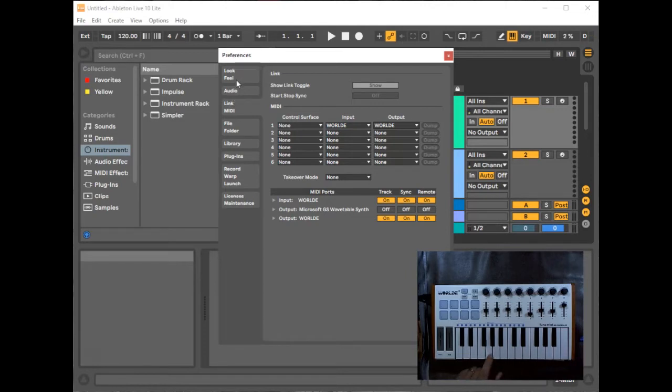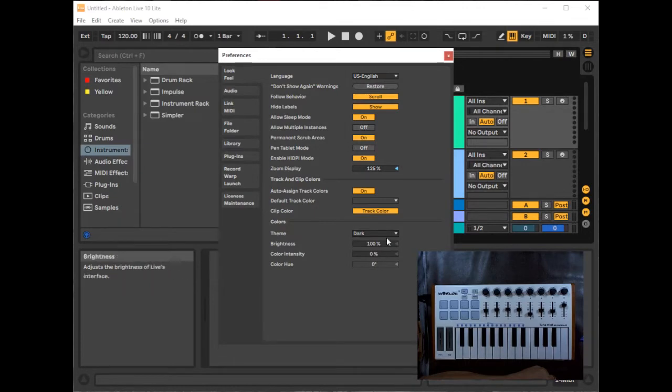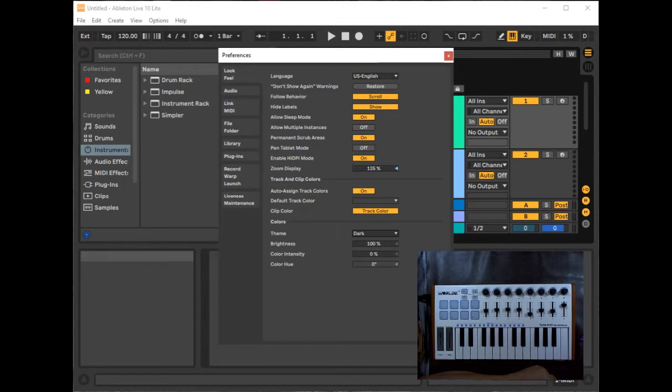Looking at the other preference tabs: under Look and Feel, the main change I make is Zoom Display, which makes the interface fonts larger since the default size is very small. I also change the theme to dark because it's easier to see on screen.